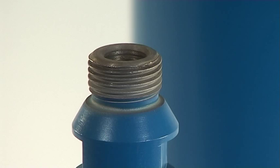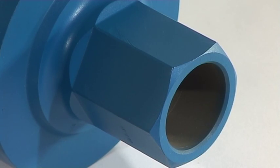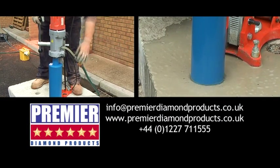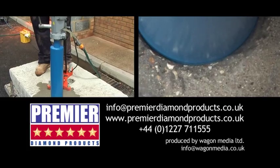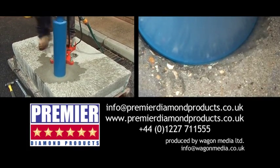PDP's wet core connections are the industry standard half-inch BSP and WOM and a quarter-inch UNC, so will fit all popular drive motors. For further details on PDP's diamond cores, email PDP at info@premierdiamondproducts.co.uk or visit our website at www.premierdiamondproducts.co.uk.